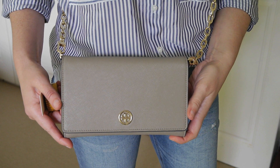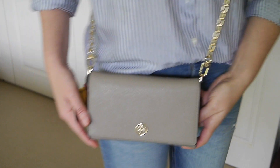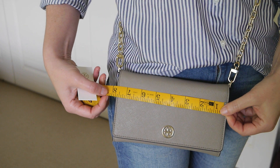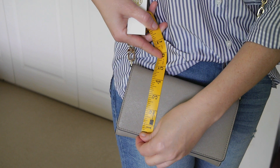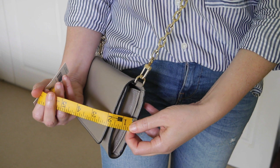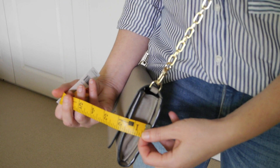This is the Tory Burch Saffiano leather wallet on a chain. It measures almost eight inches across and about four and a half inches in height, and at the moment with the bag almost full, it's an inch and a half in depth.